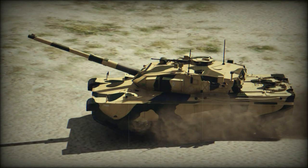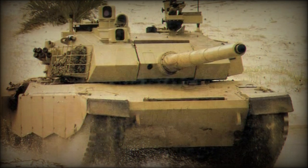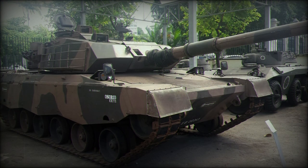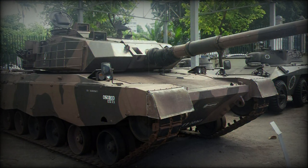This MBT also received no production orders from export customers. Eventually, the Osorio project was abandoned and NGESA went bankrupt. Currently, the Brazilian Army operates aging M60 and Leopard 1 main battle tanks.